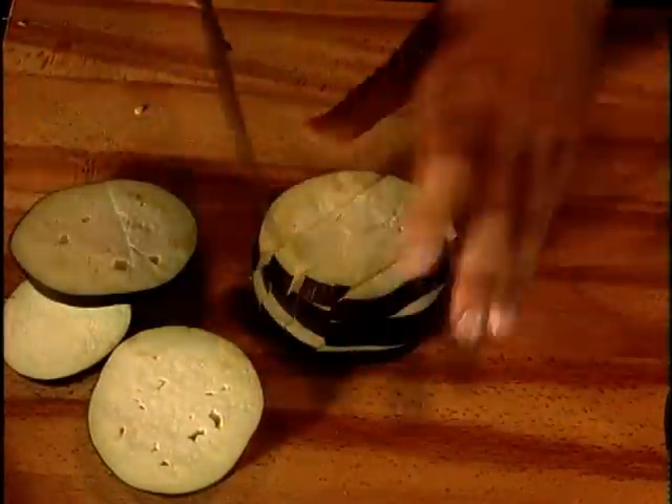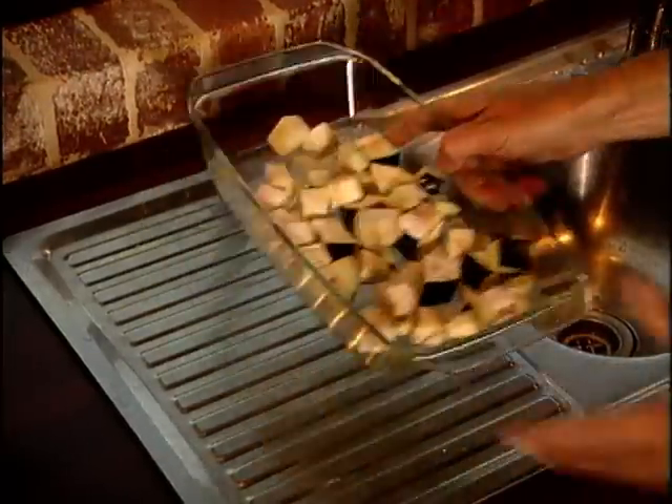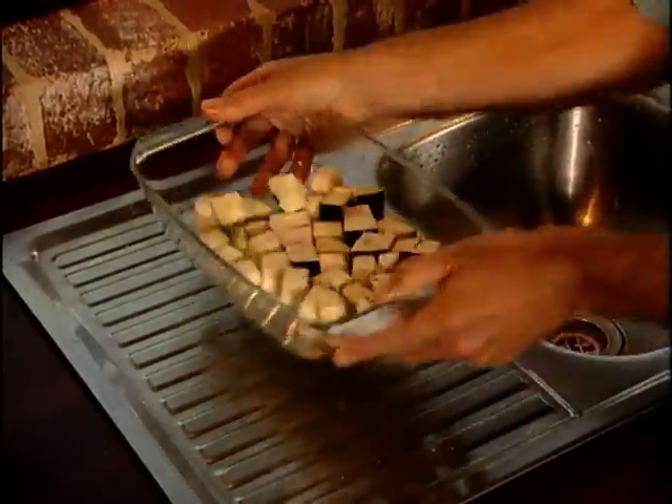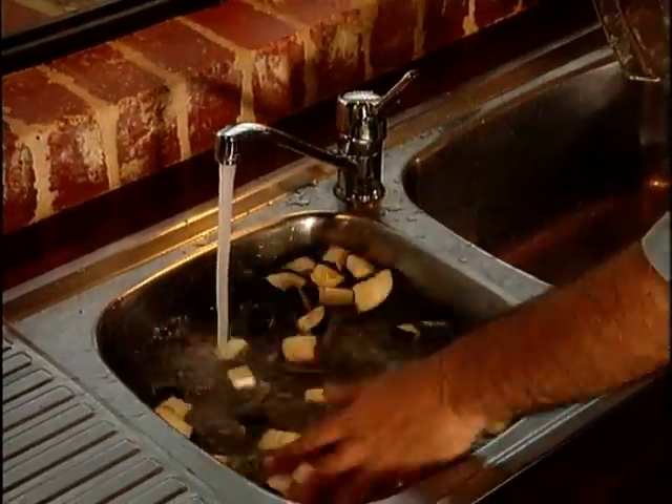With eggplant, it's a good idea to cut them and sprinkle salt on the slices and to leave them to stand for about half an hour to get rid of bitter juices, and then of course they're washed to get rid of the juices and the salt that you put on.